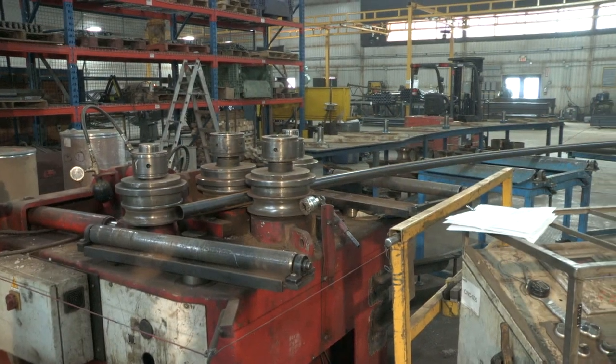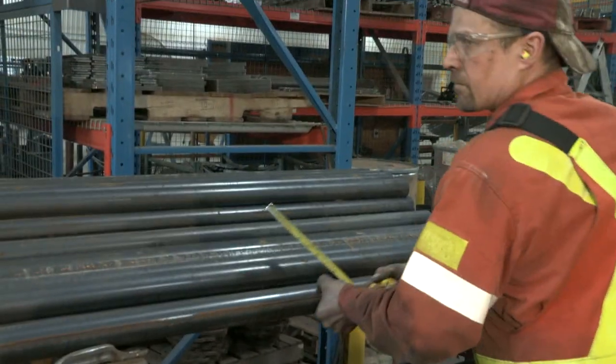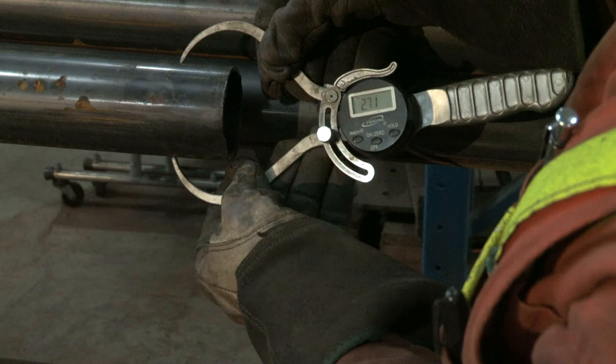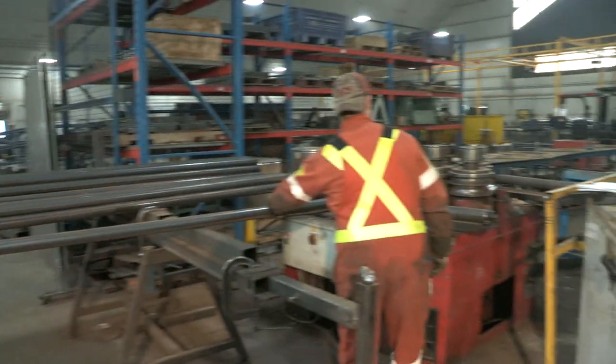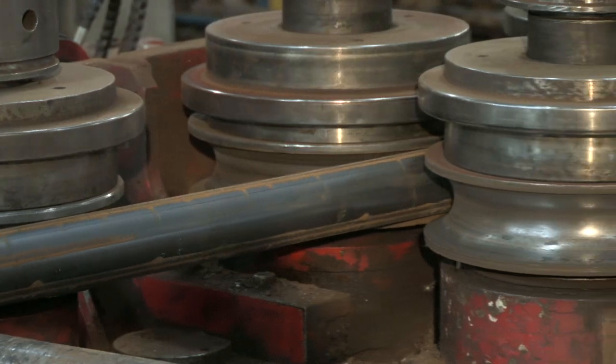Our DAVI roller is a key piece of equipment for our manufacturing team. The roller is capable of rolling pipe up to 4.5 inches in diameter and a quarter inch thick. The roller is numerically controlled and programmed by the operator to produce the exact radius required to make each part.